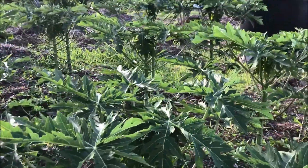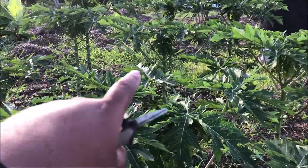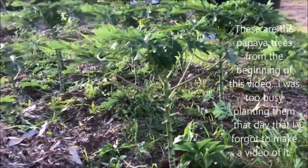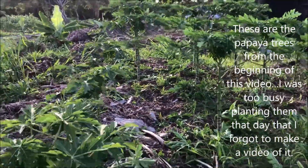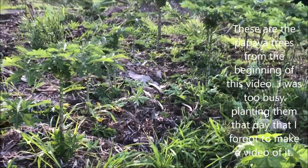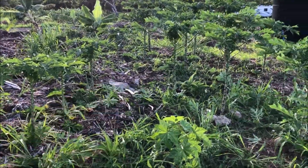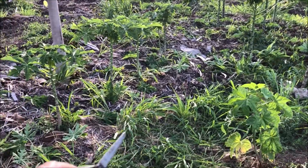As you can see, these papayas are the ones that I brought out a month later. If I just back up here so you guys can see the size difference, you can see that the ones I brought out a month later are a whole lot bigger than these here.